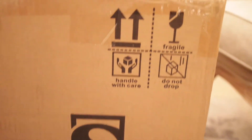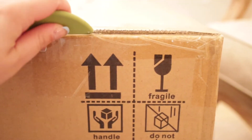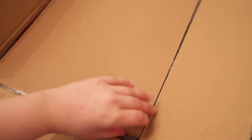Here is the box — it is large and it is heavy. Let's get to cutting it open. Let me put the camera on the table so I can take it out very safely.